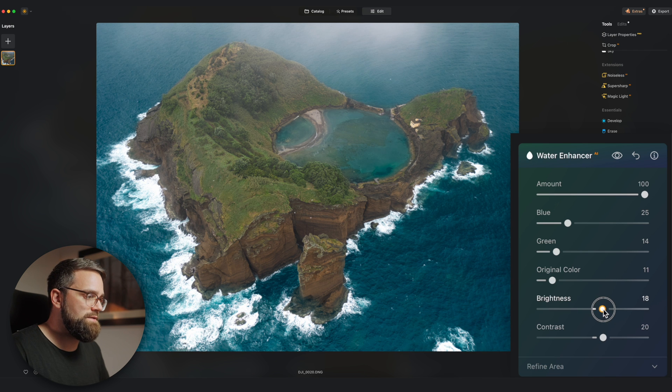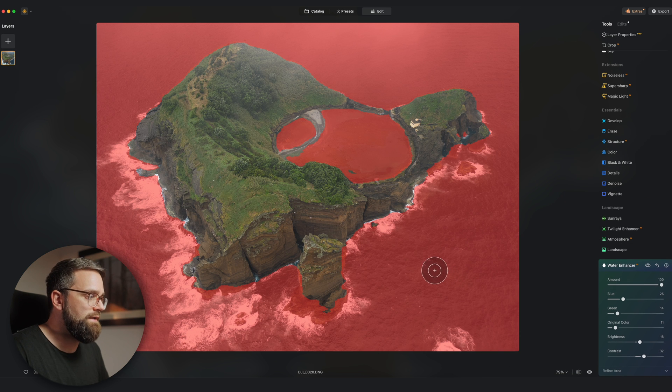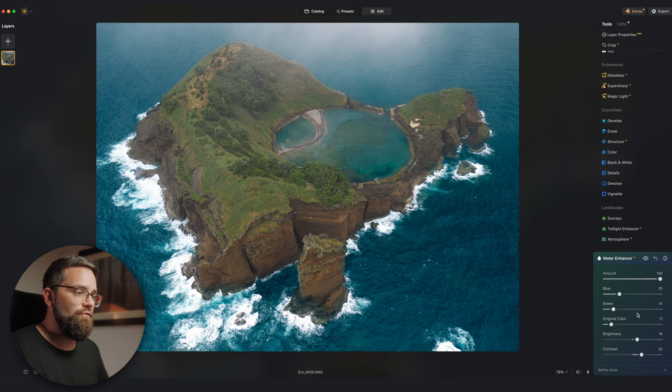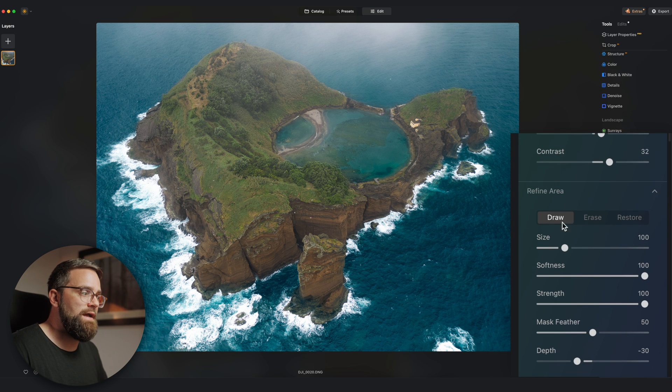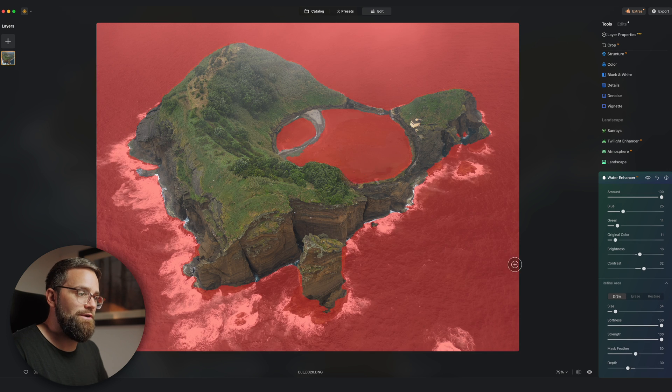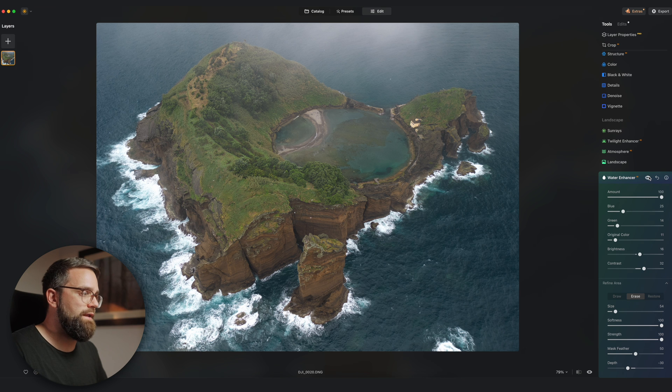I'll also increase the brightness a little bit and add a bit more contrast. Now you might notice the mask is not 100% perfect — it missed a few spots and in some areas it's actually covering the rocks. If I go to the Refine Area tool I can adjust the mask by drawing in areas or erasing certain areas. That's looking really good now, so let's have a look at the before and after, especially given the short amount of time it took.